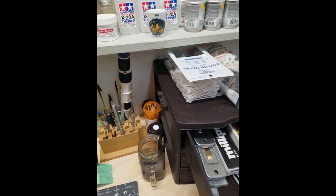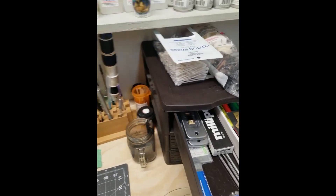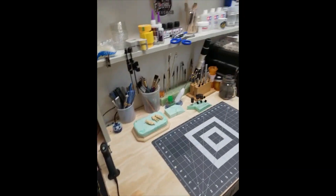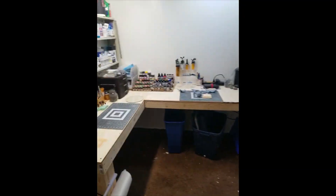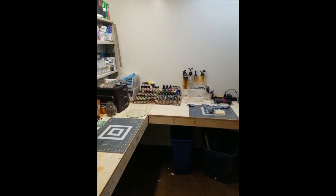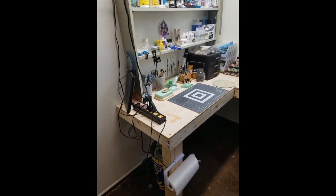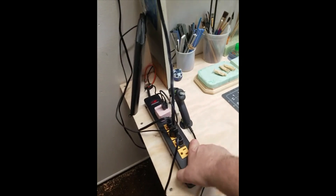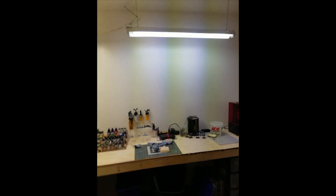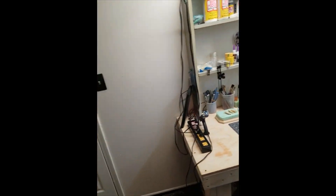I've got my sculpting stuff, writing instruments, templates — basically everything you need to build. It's a much better and more organized area with the shelving. I'm going to leave that wall blank or maybe put some pictures up. Got a lot of storage underneath I still haven't filled up. There's a power strip attached to the base, and two high-end shop lights giving more than enough light. Pretty much done.